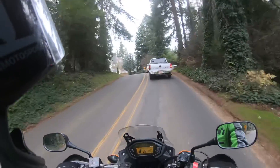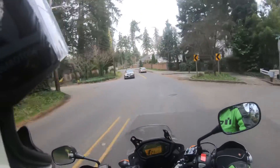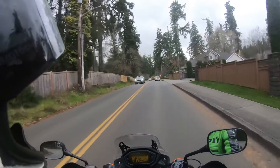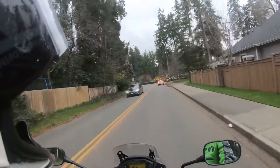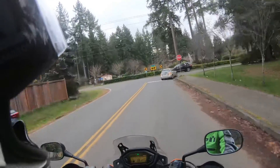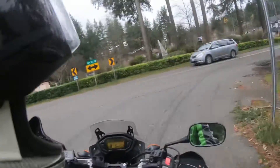This one gets maybe 10 miles per gallon less than the other bikes, and it's a lot heavier to pick up. I ran it over the truck scale at work and it was about 470 pounds — roughly 200 pounds heavier than the KLX. That extra weight makes me less likely to want to take it off-road.